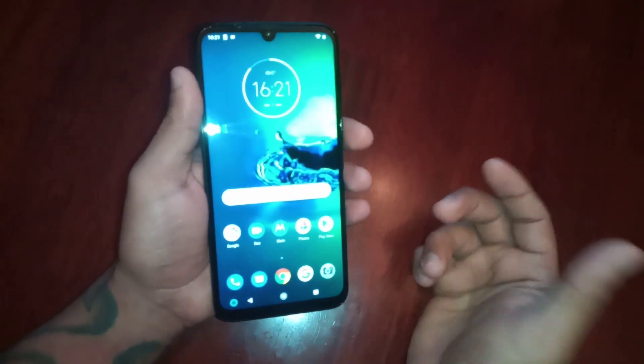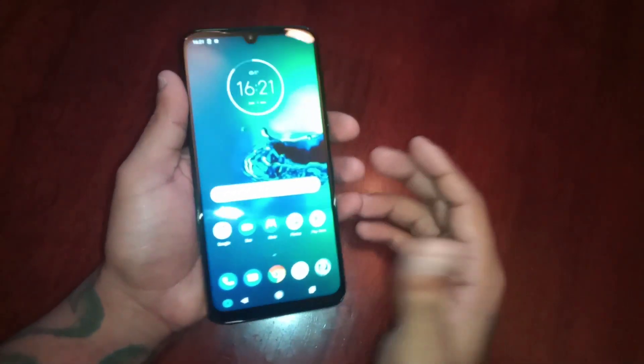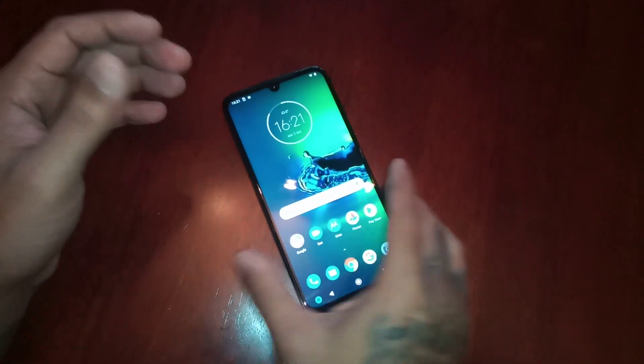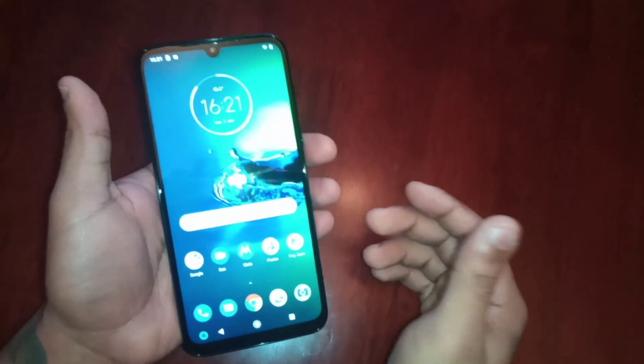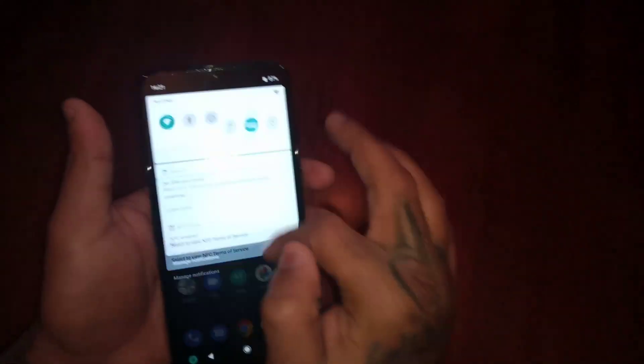Just to add that extra bit of protection and security to the device. If you were to leave it on the table to go upstairs or use the toilet and you've got guests around, they can't just pick up your phone and get into it.